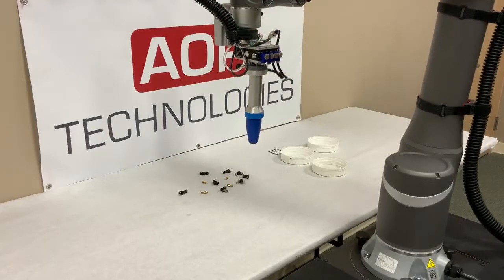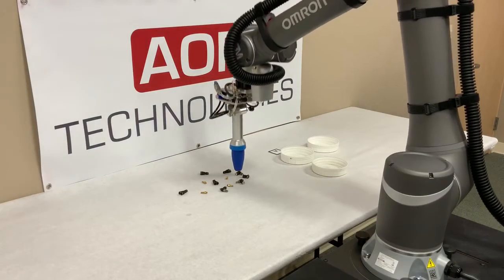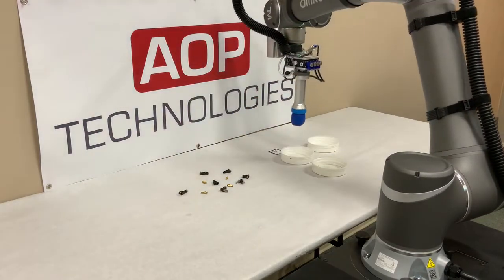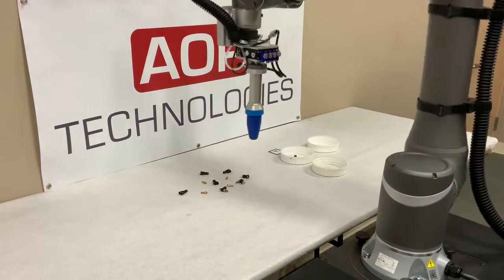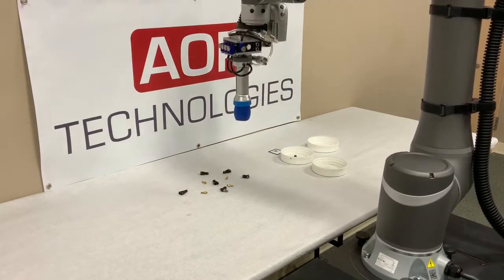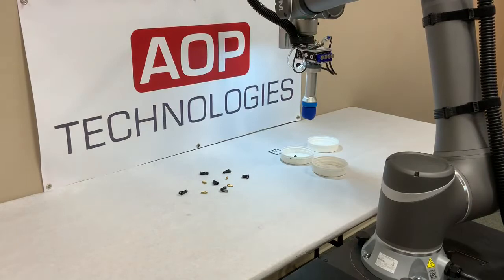Hello, we're here at AOP Technologies today doing a demonstration on the Festo DHEF Adaptive Gripper and the Omron TM14 collaborative robot. In this example, we're using the camera on the robot as well as the TM landmark feature.